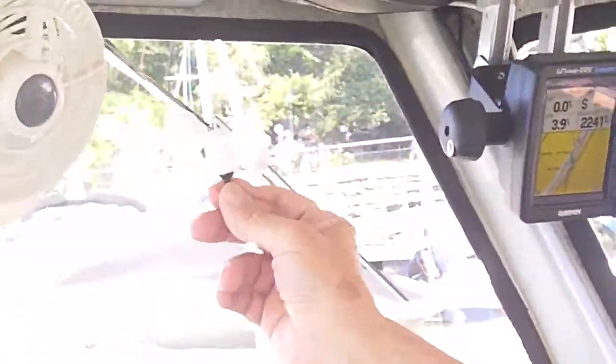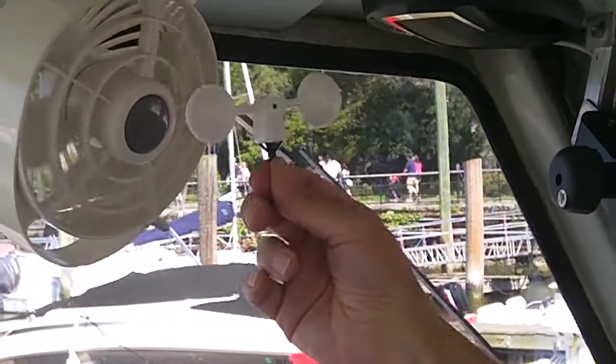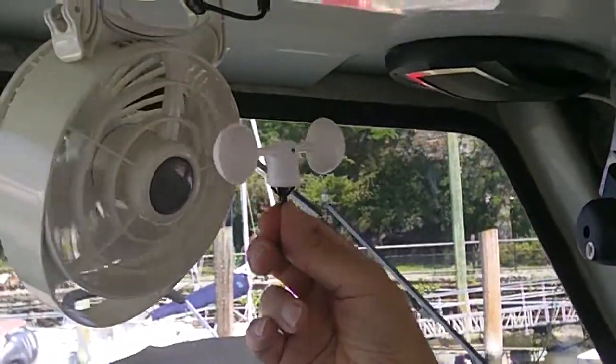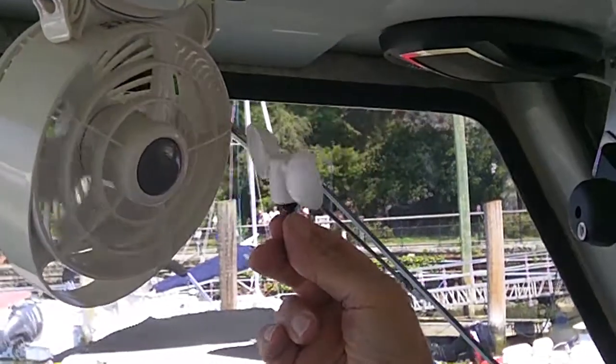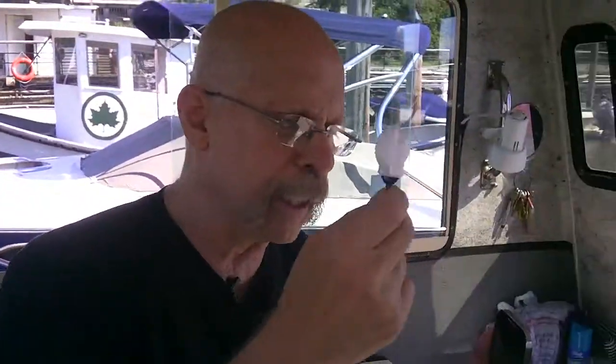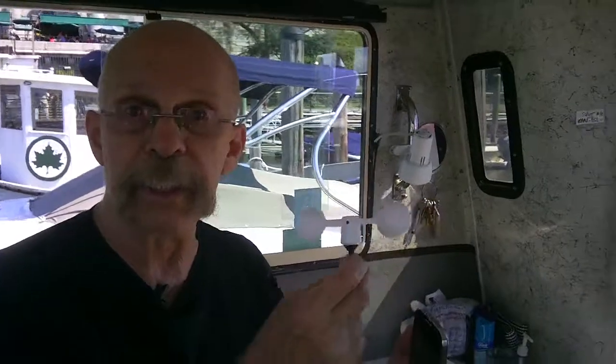I'm going to hold this up again and there we go. I can tell you that that fan is turning at 3.5 miles an hour and it just stopped. So this is how it works: there are two little magnets in here. When you stick it in the headphone jack, there's no physical connection — this is just a way to conveniently carry it. You can actually get wind readings just by holding this.